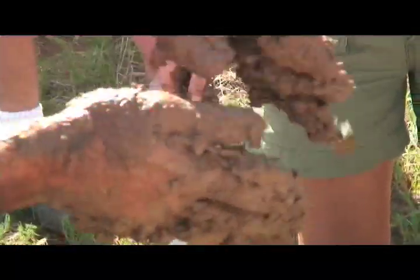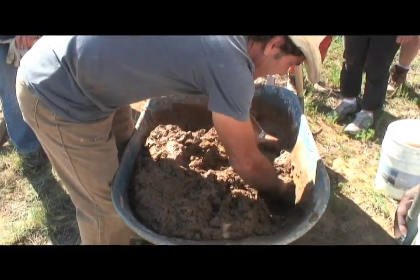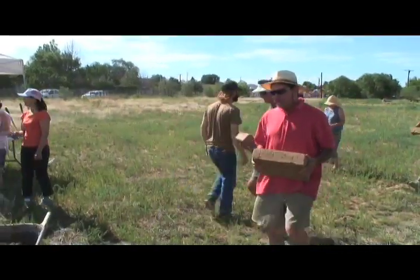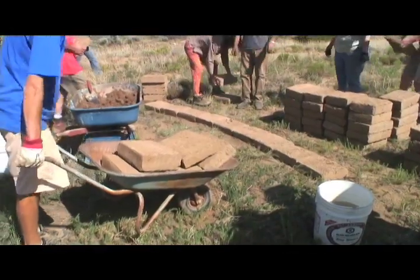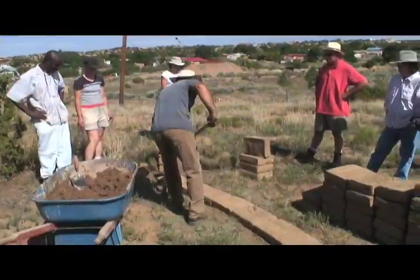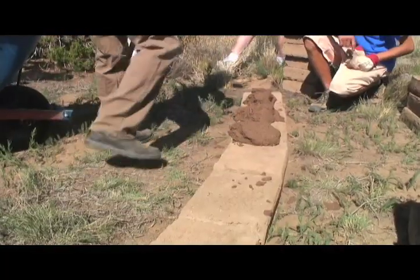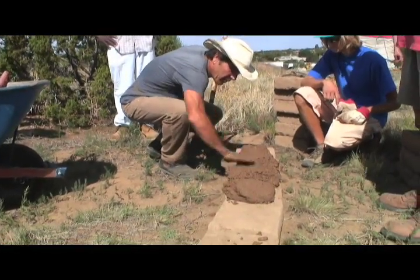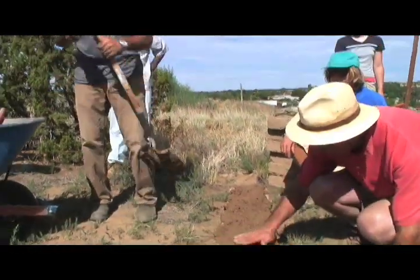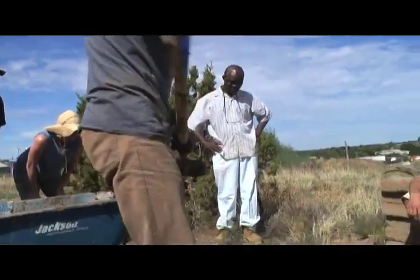That's too wet. You want something that'll hold the brick. That's pretty good — that's probably enough for now. Shovel it. All you really need to do is just spread it like this, about an inch thick, and it will ooze out as you put the bricks on.